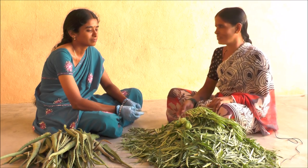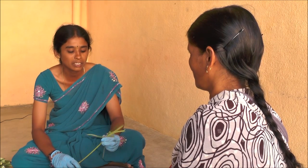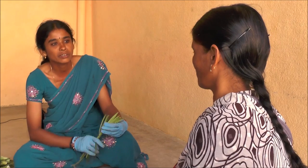Do you want to trim it? Yes, it is done by taking it. I will trim it from the tree. So that's good.